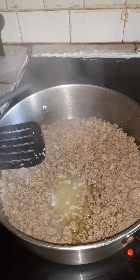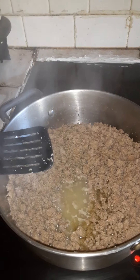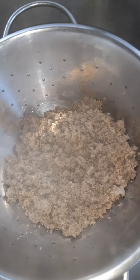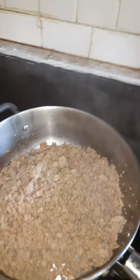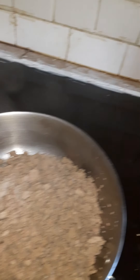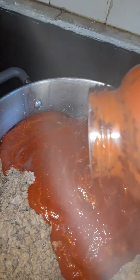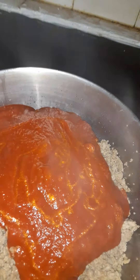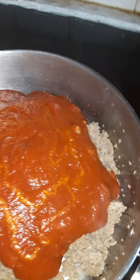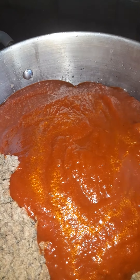I have the turkey meat already done. I'm about to go ahead and drain the oil out of it because I don't like my food to be oily. So I got it in this contraption draining all the oil and I'm about to put it back in the pot. Now I'm about to add the Ragu Old World Style Flavor with Meat Tomato Sauce, and mix the turkey meat and the tomato sauce all together. The next thing I'm going to do after everything is blended is add the Salsa Con Queso inside the tomato sauce and the turkey meat.